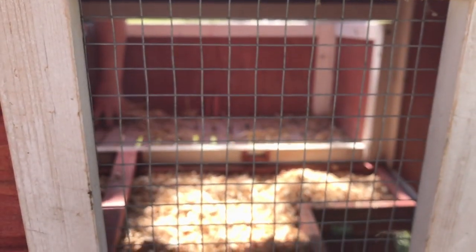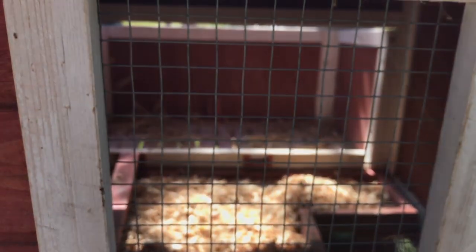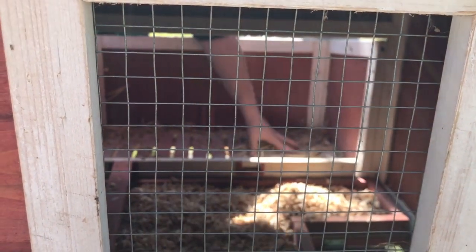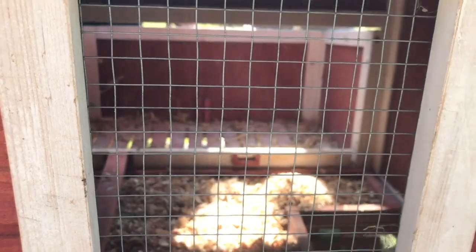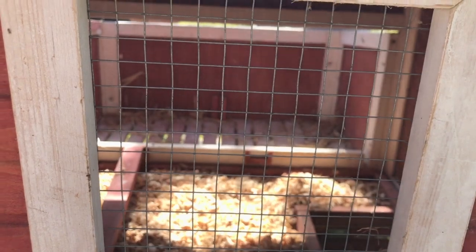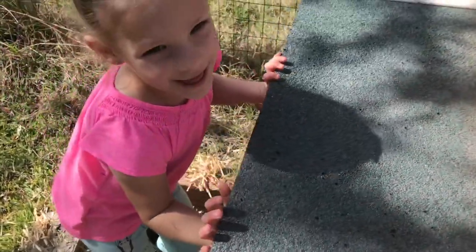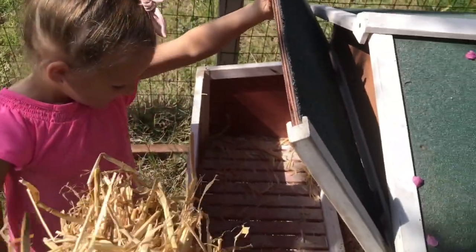I'm allergic to grass, so it's hard. Maybe it's just grass — it's basically just bamboo. Bamboo's okay. Alright, so we're going to go get the straw. Open the hatch. Alright.